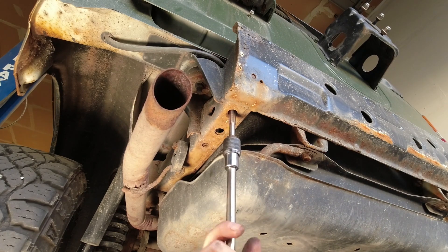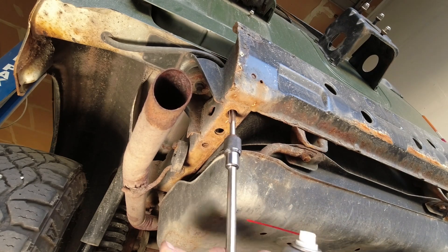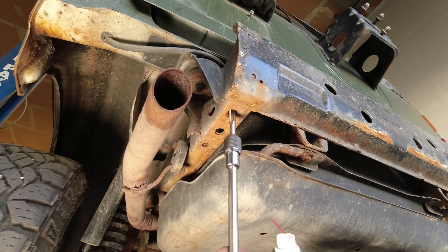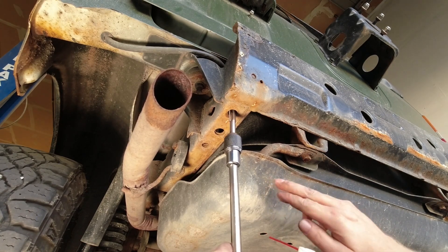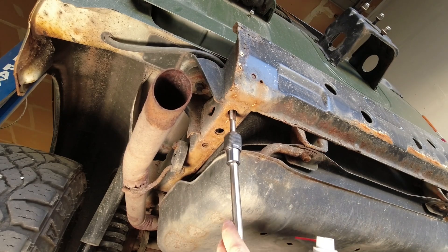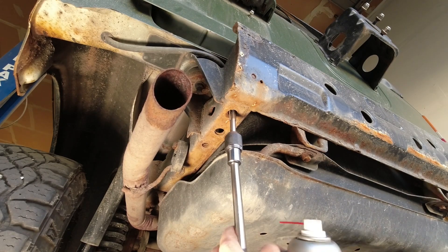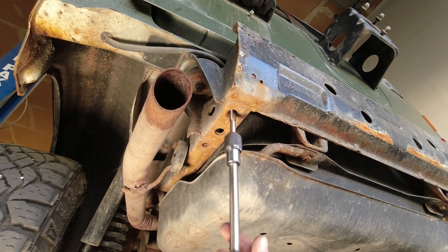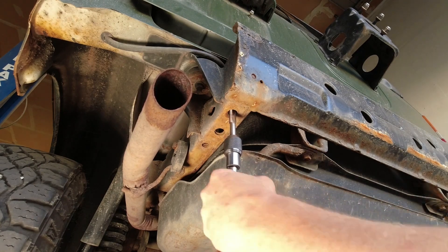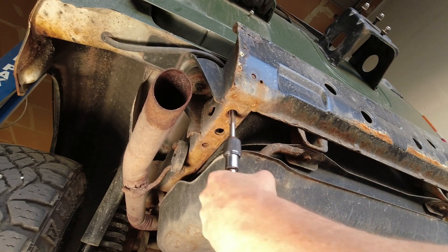This one's going nice and smooth, but the issue you'll come across is accessing this bolt hole here. In order to get that nice and clear for your tap to get into, you want to remove the fuel tank skid plate. For me that's no issue because I'm also replacing the fuel tank cross member on this vehicle — which is a really suspect place. You should always check your fuel tank cross member to see if it's rotted; in this vehicle it certainly is.